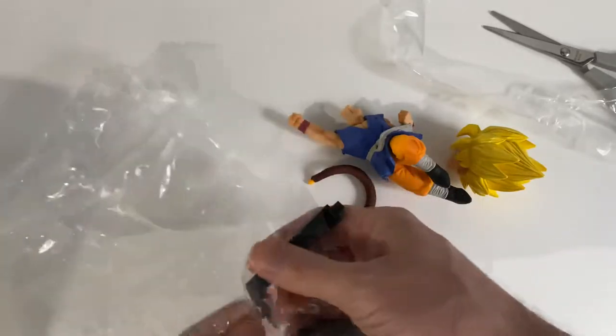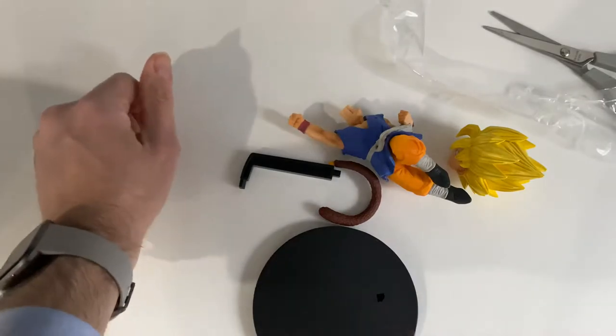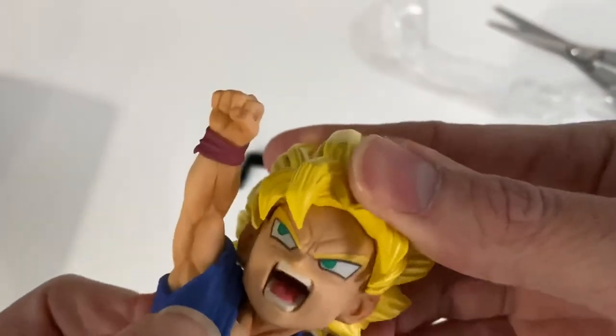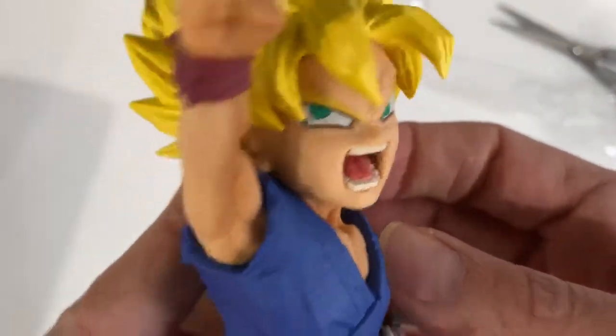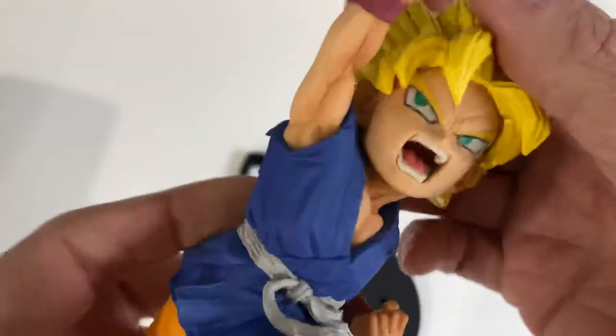Let's take that one out and put it together — the previous one was very easy, so I don't see this one being any different. Nice fit for the head. Similar details to the other one; the costume is exactly the same. They must produce the body the same way regardless of the box it goes into.